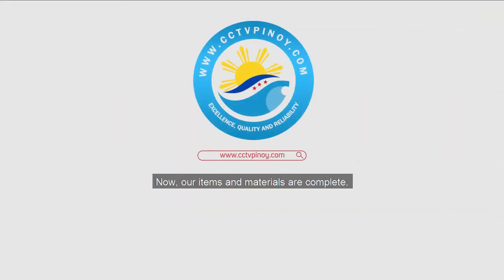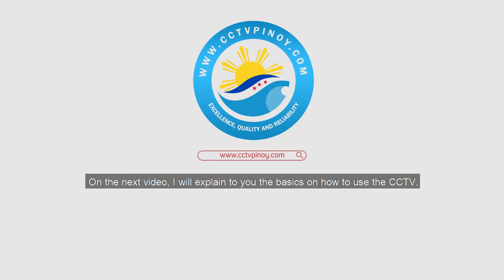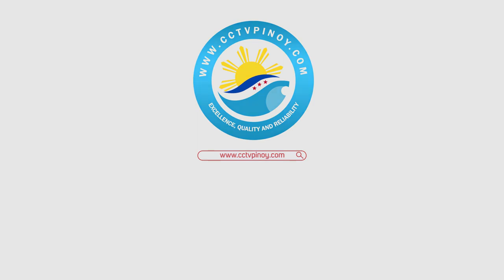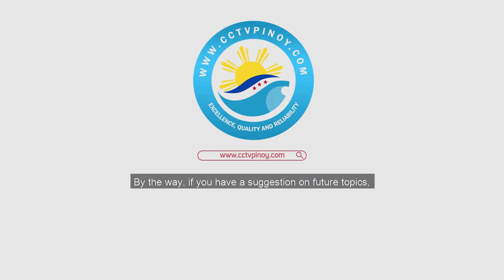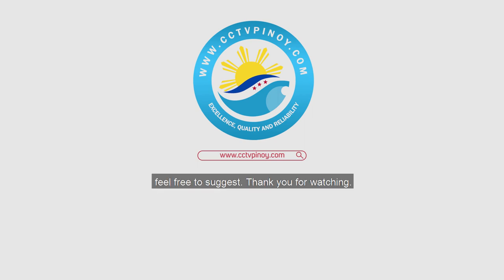Now our items and materials are complete. On the next video, I will explain the basics on how to use the CCTV. Before the video ends, my question for you is: is CCTV a necessary equipment in every home, and why? Hope to see you in the next video. If you have suggestions on future topics, feel free to suggest. Thank you for watching.